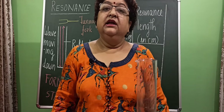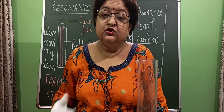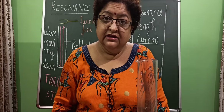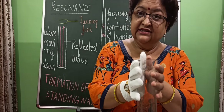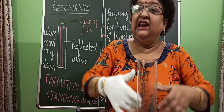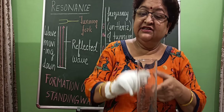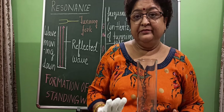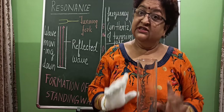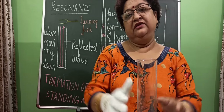But everybody has its own natural frequency to vibrate. And that natural frequency depends upon the length of the air column. If we change the length of the air column somehow, then the natural frequency of the air column will change.